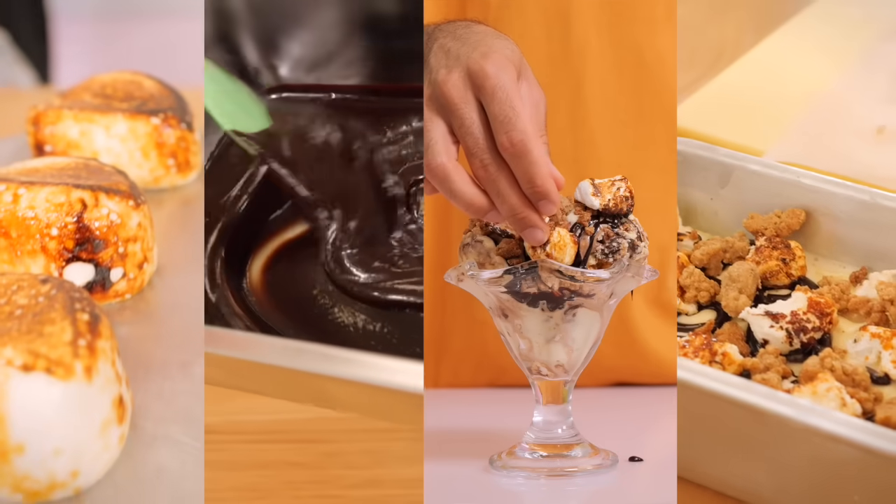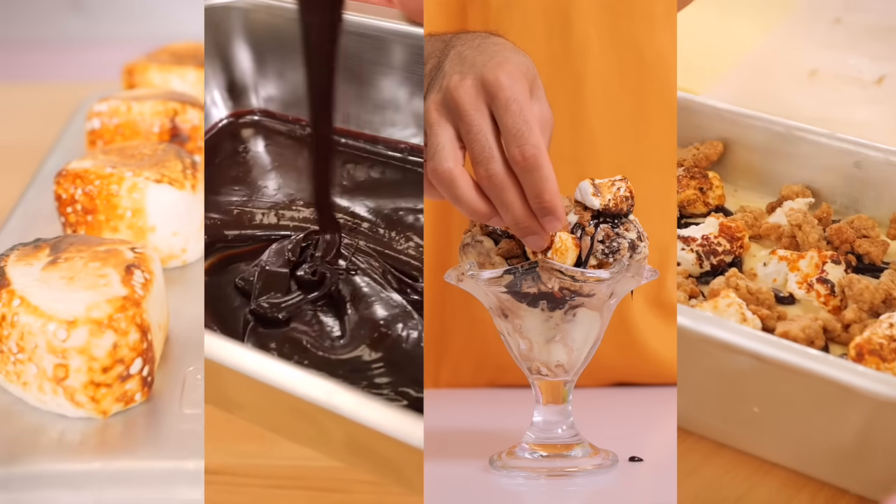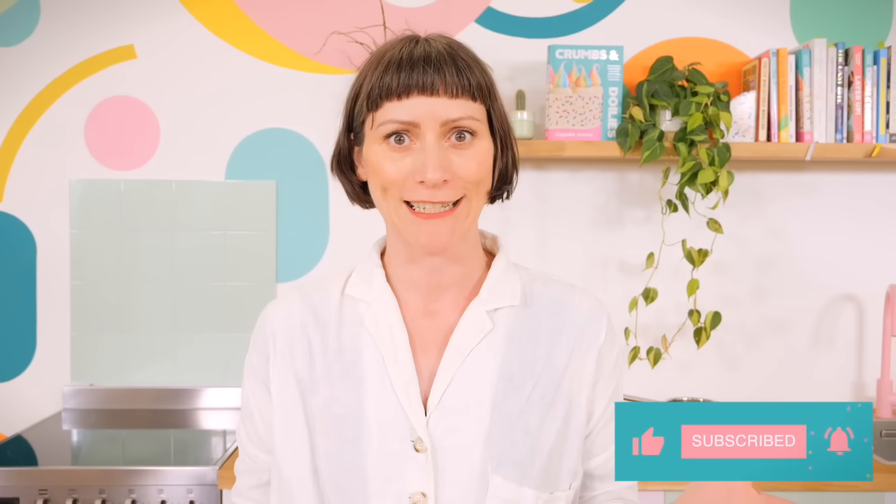But anyway, back to s'mores. I really wanted to do something s'moresy but I needed to make it summery because it is still technically summer. So it had to be ice cream — a s'mores ice cream. I'm going to show you how to make a really delicious creamy vanilla ice cream base and then pack it full with a rich chocolate sauce, some graham cracker inspired pie crumbs, and some toasted marshmallows.